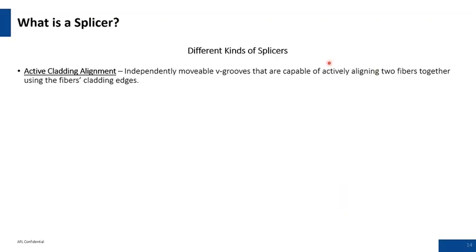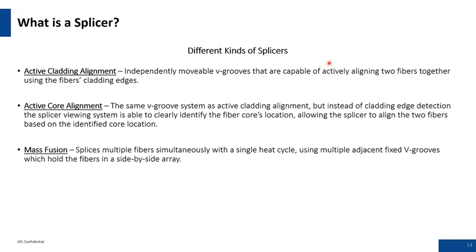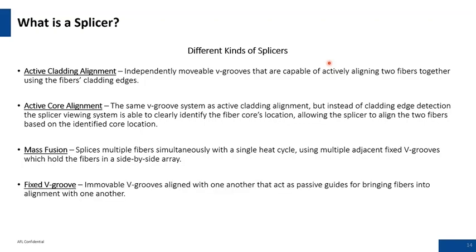Different kinds of splicers: Active clad alignment is what we normally associate with the last-mile style fusion splicer, where it aligns the cladding edges and doesn't necessarily see the core. Active core alignment systems have been in play since 1986 — these are active profile alignment systems with high magnification that can actually see the core. Mass fusion is used when you have high capacity splicing with lots of fibers in a single day — you can splice up to 12 fibers simultaneously. Fixed V-grooves are similar to mass fusion but have immobile, fixed V-grooves, and are on the lower end of the spectrum of product offerings available today.